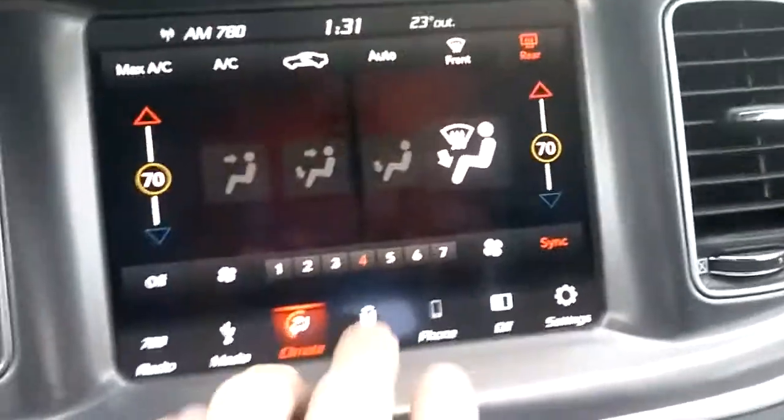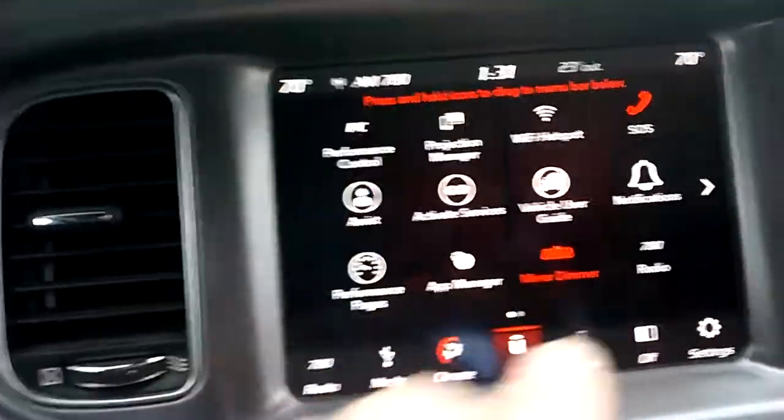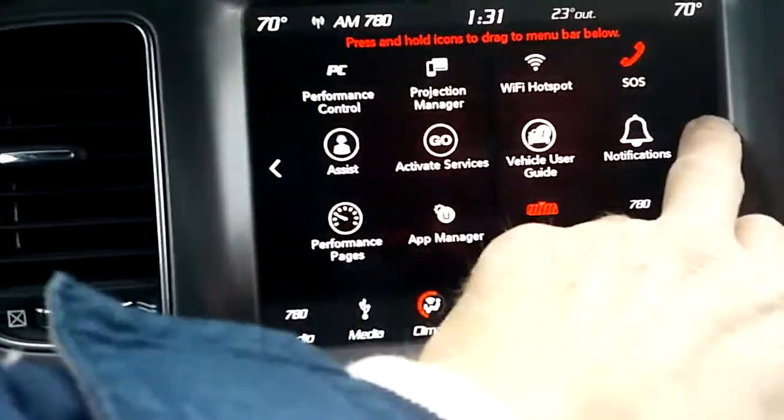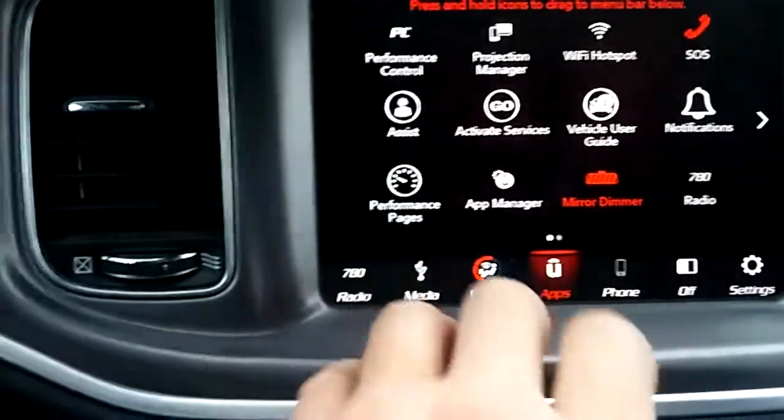You've got your climate control here. The main thing I like to do is go into the apps — you've got a projection manager where you can go ahead and hook up your own phone. It's got so many different things: you can hook up your phone, and you've got various audio settings and everything.